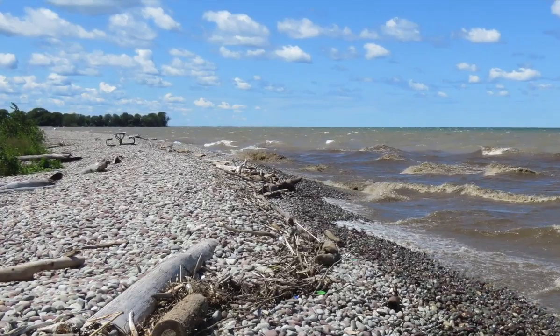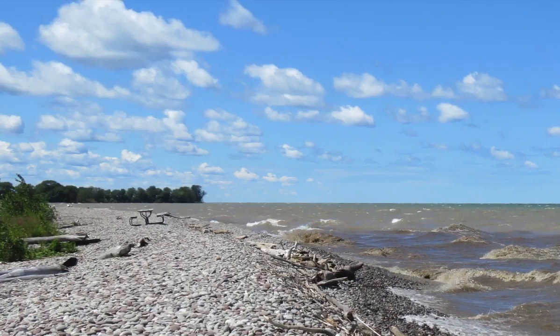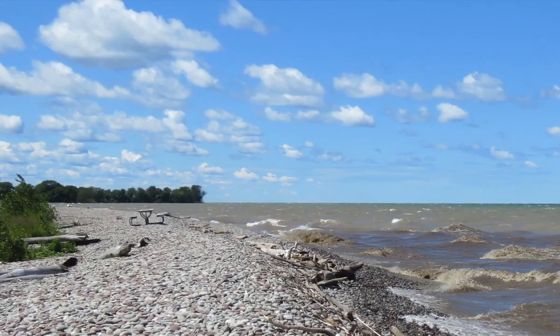I spend as much time there as possible during the spring and summer months because the bird watching on the lake is terrific. One of the places I like to look for birds on the shore is Fairhaven Beach State Park.